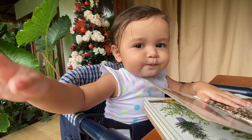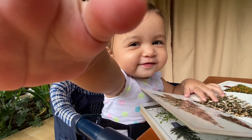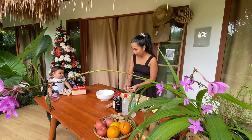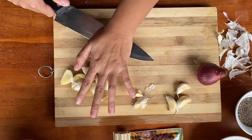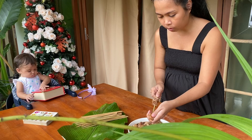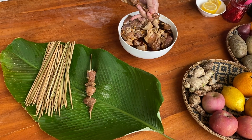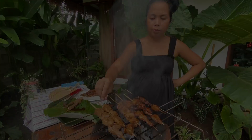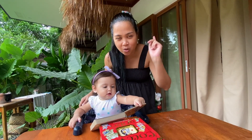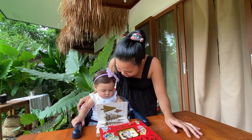Good morning, everyone! It's a rainy morning here in Puerto Princesa, Palawan, Philippines!